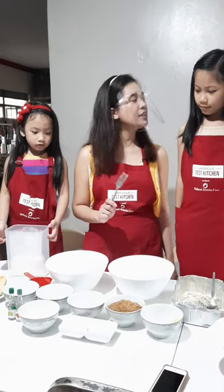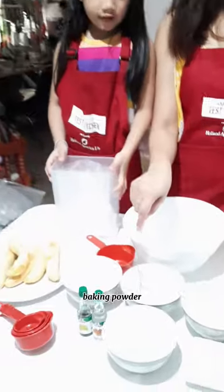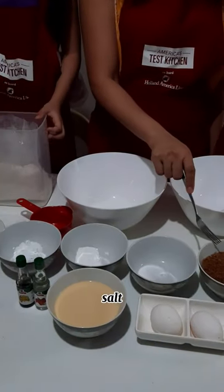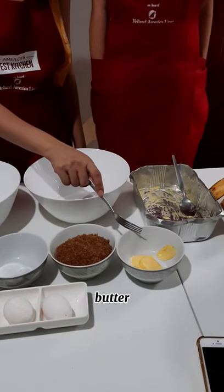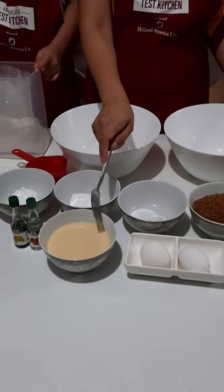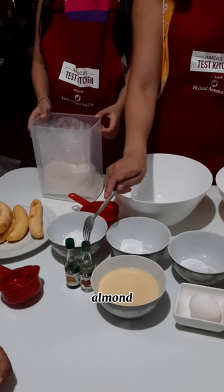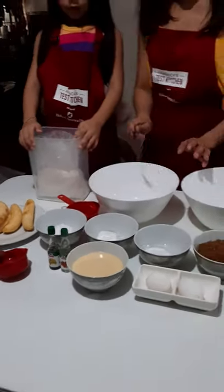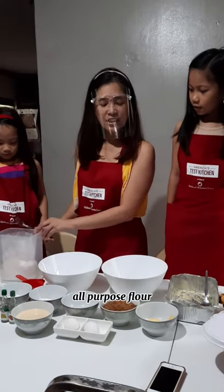So, what are the ingredients of banana cake? Baking soda, baking powder, sugar, butter, and then vanilla, almond. And then all-purpose flour.